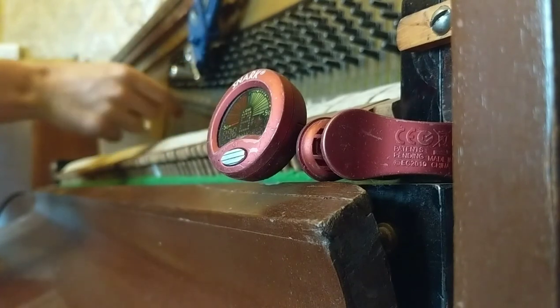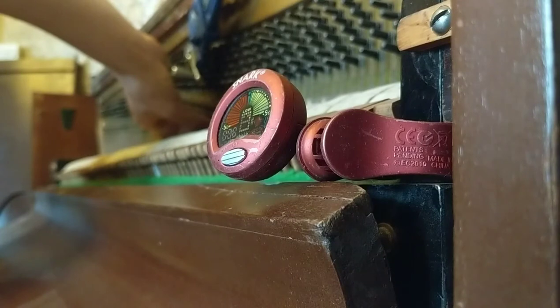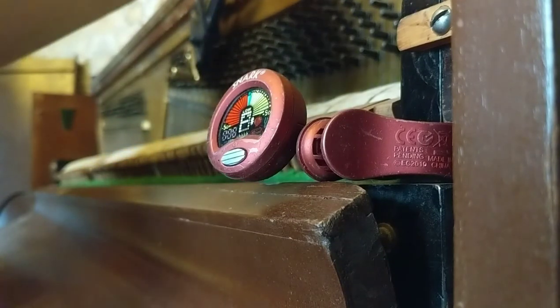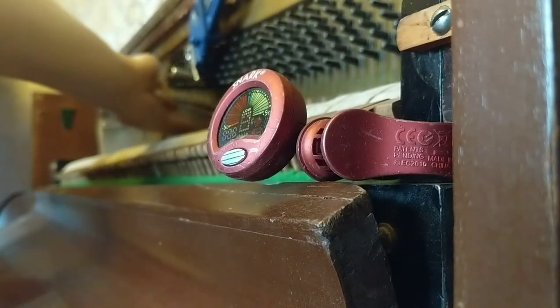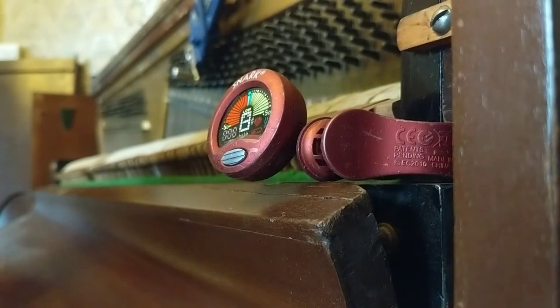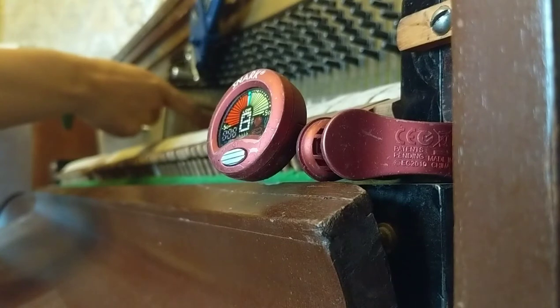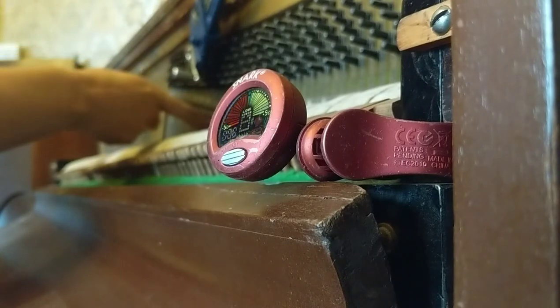Now I'm going to grab the two strings on the outside. Kind of awkward, but you get used to it. Oh wow, pretty much exactly the same. So if I play the two I've just tuned, they should sound good together. Yeah. Okay, that's fine. Good enough for government work.